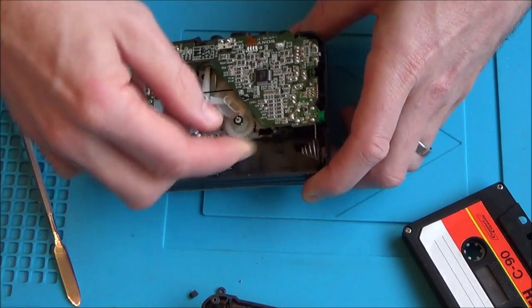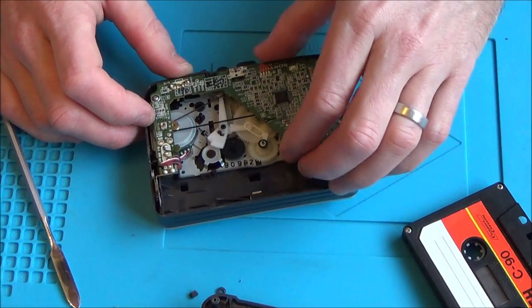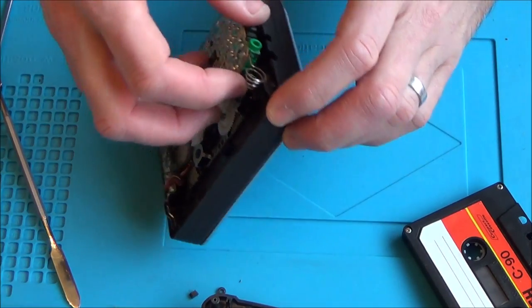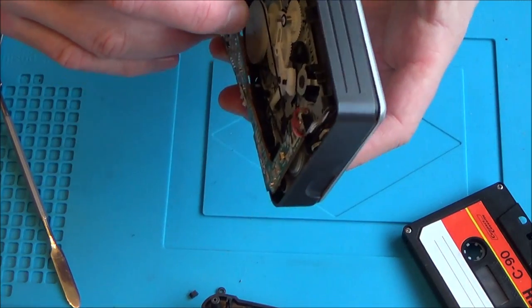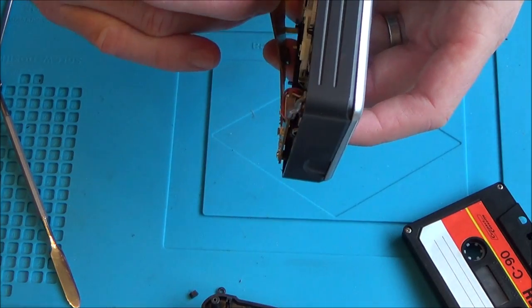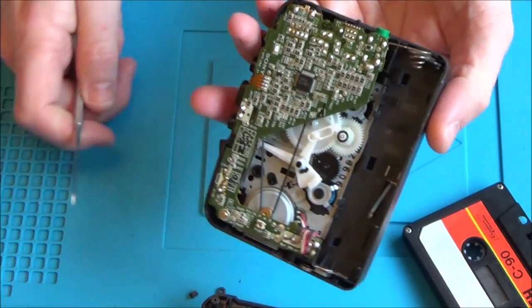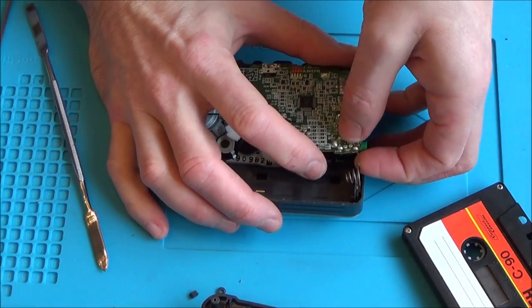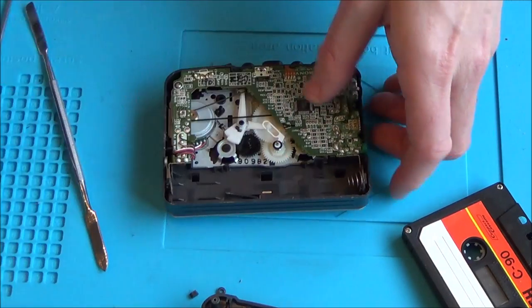The circuit board is held in with a little clip and a small screw. The battery contact is soldered into place via a big lump of solder, so I could unsolder it, but I really don't think there's any need. There's not a huge amount of corrosion on it — I'm just going to get the fiberglass pen and rub it up and down to clean it.